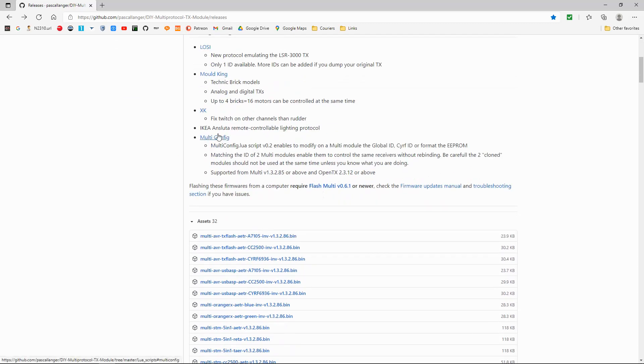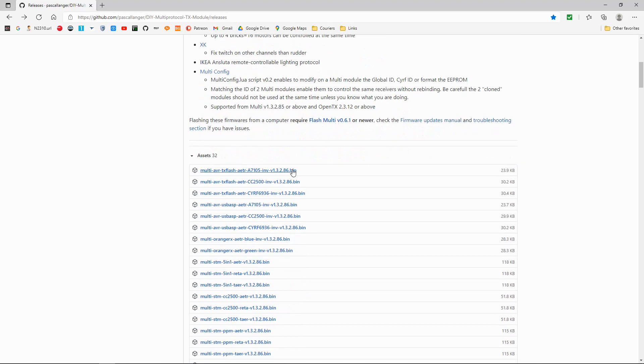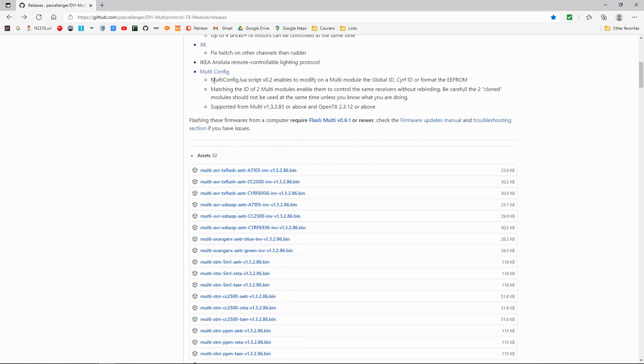It's an IKEA remote control lighting protocol — that's interesting. I went and googled this to find out what it is, because I know IKEA is a European wholesaler of furniture. There's not much said on there, but you can use your remote control to turn your lights on and off.